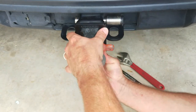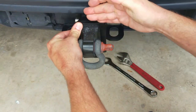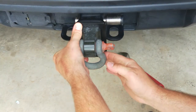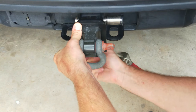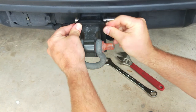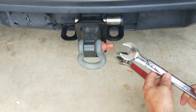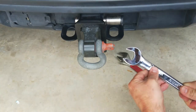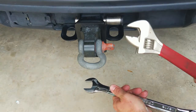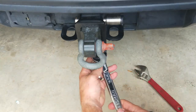First, slide the clamp all the way flush against the face of the receiver, then slide the bar at the bottom all the way back. By hand, tighten down the bolt until it's snug — you can see everything snugs up. Then grab a 15/16 box end wrench or a regular adjustable crescent wrench.